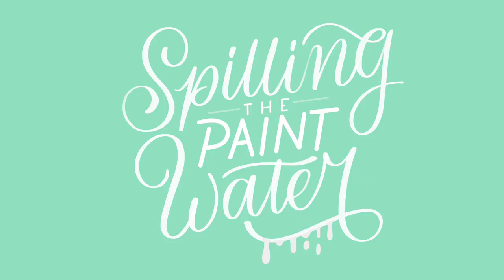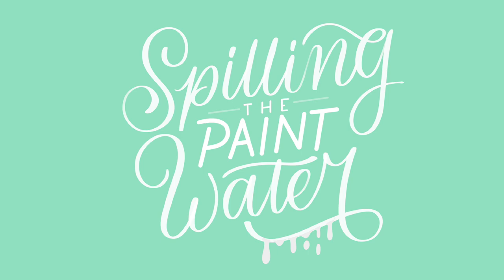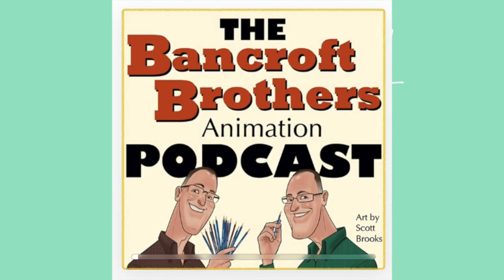Today I'm joined with the legendary Tom Bancroft, who is a hugely successful animator, having worked on classic movies like Aladdin, Beauty and the Beast, The Lion King, Mulan, Brother Bear, Pocahontas, and so many more. He is also the creator of Mushu from Mulan. On top of his impressive Disney background he's also worked with DreamWorks, DC Comics, Marvel, Hasbro, and many more. He's published books and is also the creator of the hugely successful art challenge Mermai — a yearly challenge every May to draw mermaids. You can find him on Instagram and Twitter as TomBancroft1, as well as his amazing podcast The Bancroft Brothers Animation Podcast, which he hosts with his twin brother.